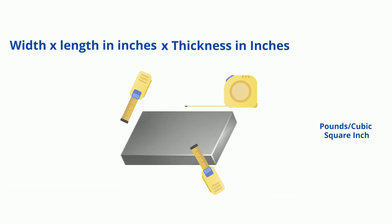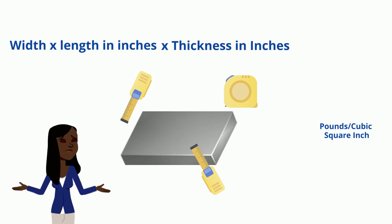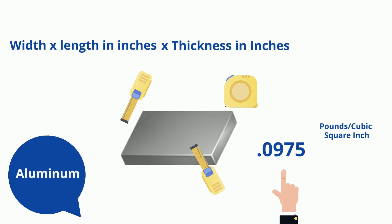Now let's say you want to know the weight of stainless steel or aluminum plate. Simply change the variable at the end like so. Stainless: .285. Aluminum: .0975.